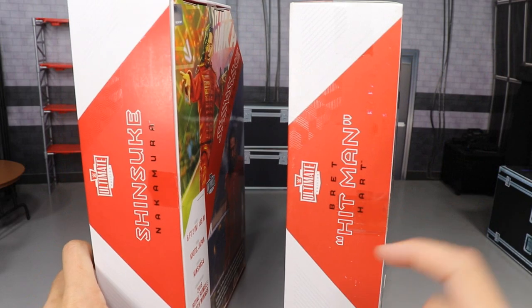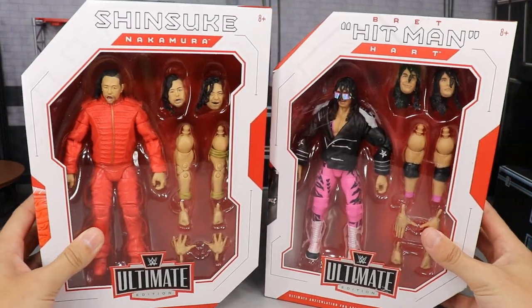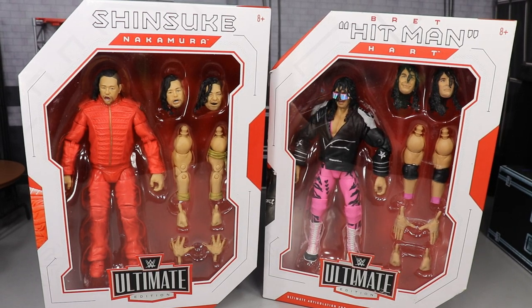Continuing to spin it around, you have both their names on the top of the box — Shinsuke and Bret the Hitman Hart. That's it for the packaging, and I really like the way it looks. I love the size of the boxes — they have a real nice Ultimate feel. But we're not mock collectors; we don't like to keep them in the box. We gotta let these hoes breathe and pose them around.